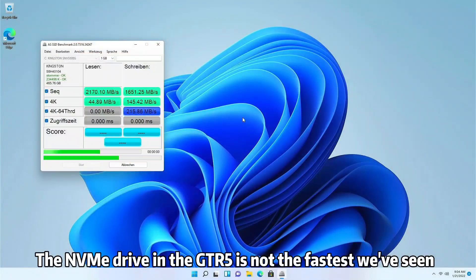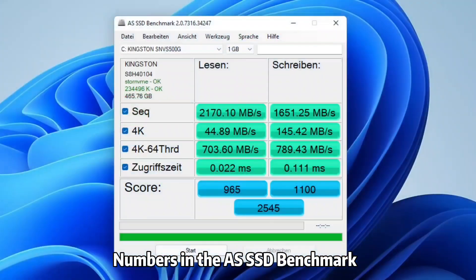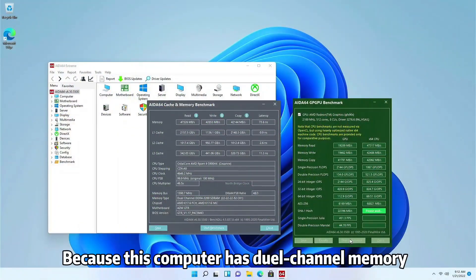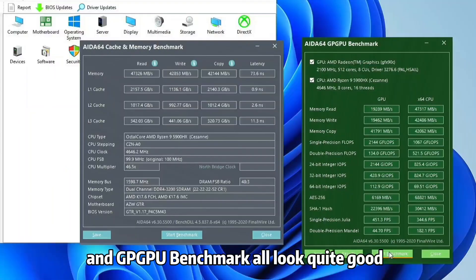The NVMe drive in the GTR5 is not the fastest we've seen, but it's still much faster than SATA 3 solid-state drives. Numbers in the AS SSD benchmark and CrystalDiskMark tell the story. Because this computer has dual-channel memory, numbers in the AIDA64 memory benchmark and GPGPU benchmark all look quite good.